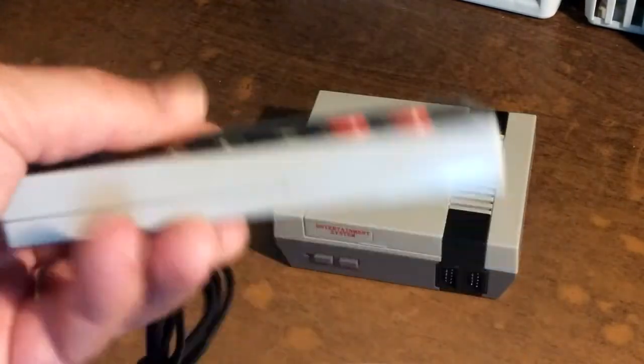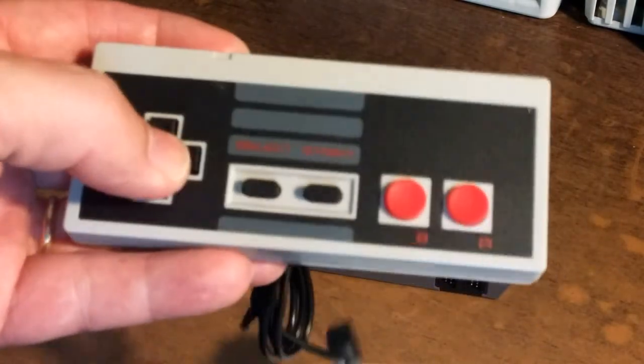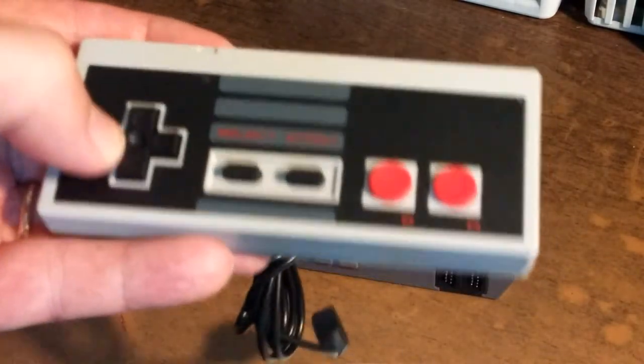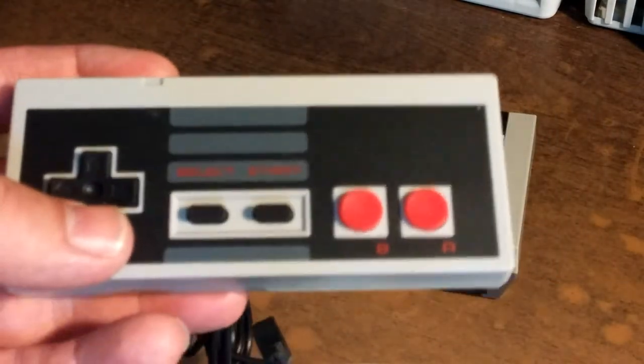Controllers. Seems pretty solid but the D-pad is very stiff. A lot of people complain these don't work good, so we're gonna have a look.